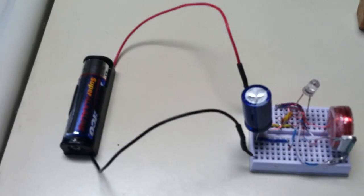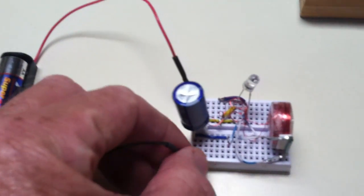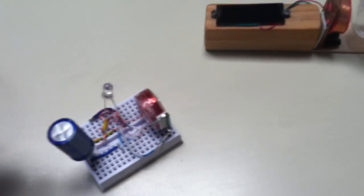This little driver unit is a super capacitor charged up with a AA battery. Watch this — I thought this was kind of interesting, so I thought I'd post it.